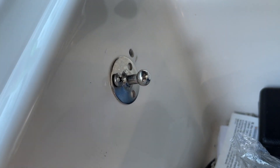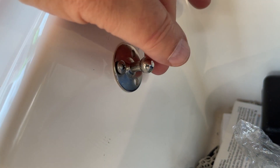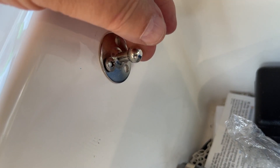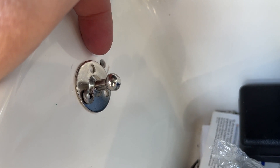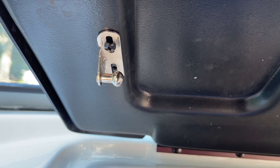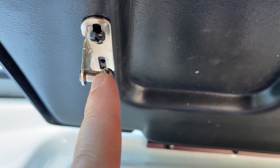I've gone ahead and installed the bottom mounting bracket using one of the existing holes right there. The other hole I would have to fill, but right now with it loose I can adjust the height to get it just right and then decide where I want to put that other hole. For the top bracket, I've gone ahead and used one of the screws to put it in, leaving the other screw hole without a screw yet.